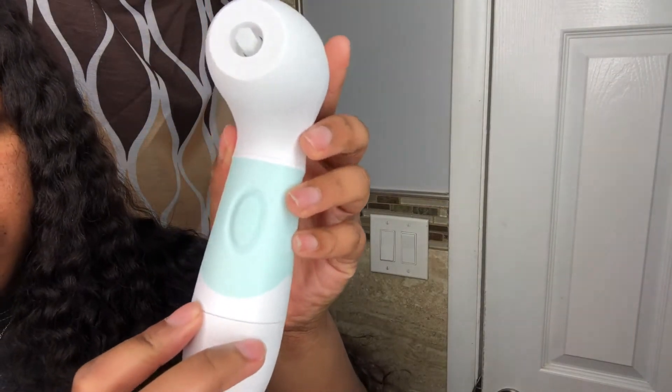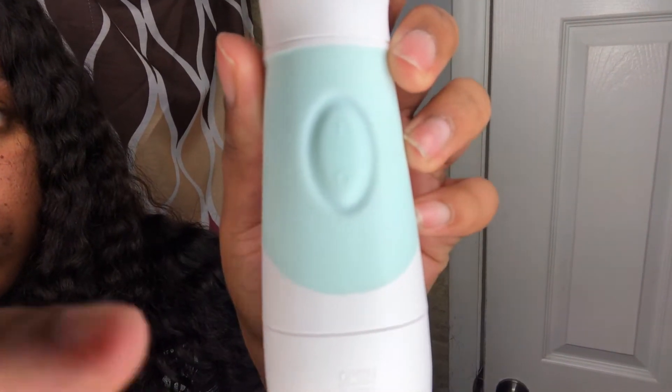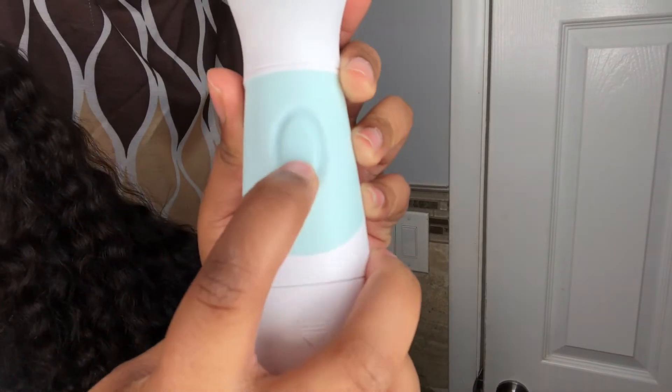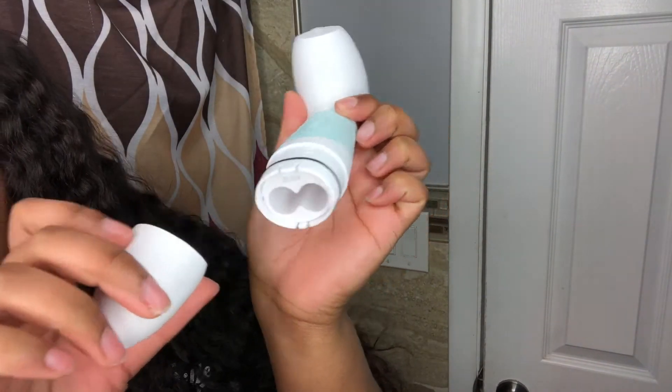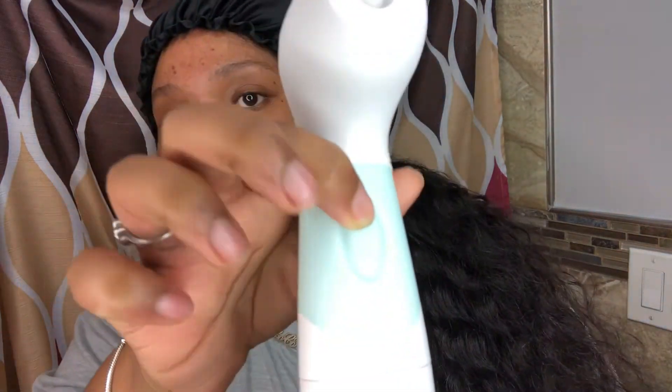To power on and off your system, you have these two buttons — the top one is on and the bottom is off. What I love most about this skincare system is that you do not have to plug it in or charge it; you just need four double-A batteries. I forgot to get batteries but I actually found some in the house, so I put them in and we're back.